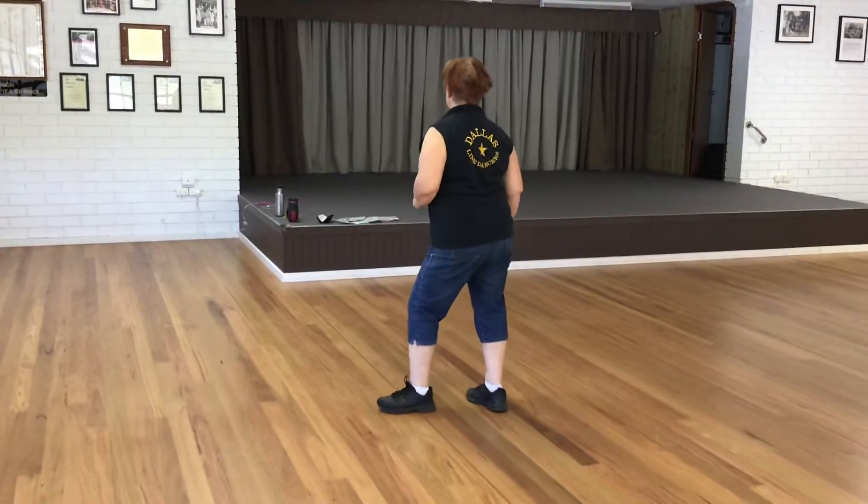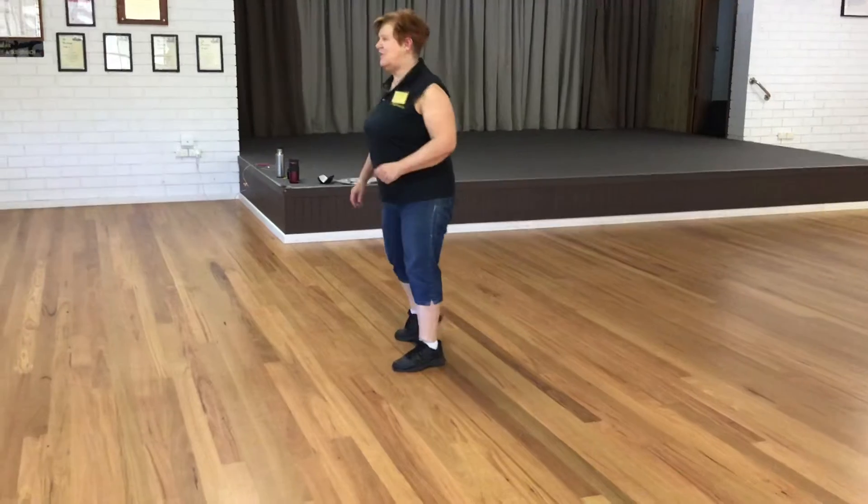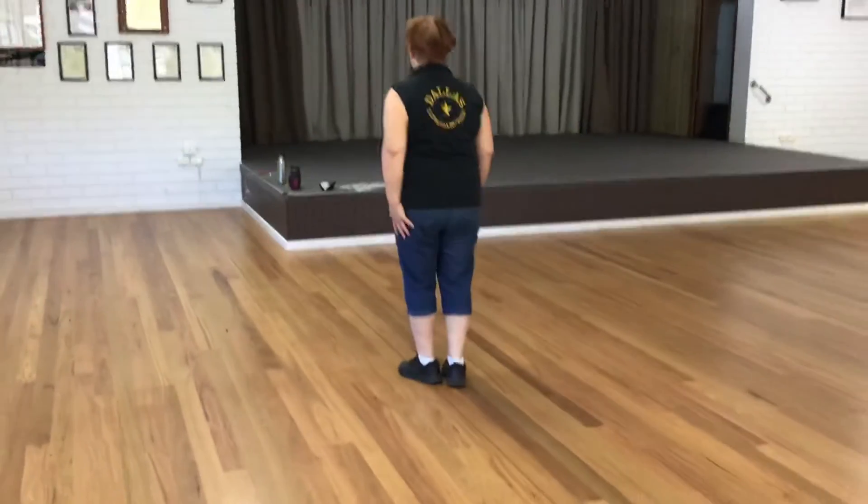Left shift, right shift, and left, right centre, hold, step and hold, quarter pivot, left and hold. Now counts.